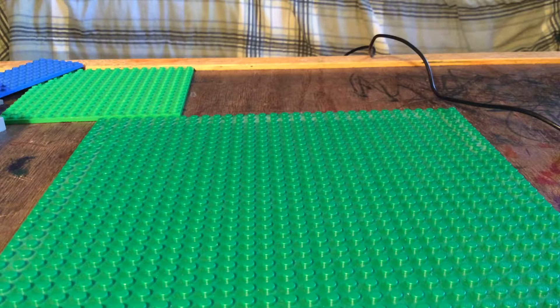Hey guys, BatKid here, and today I will be doing a how-to-build on one of the planes I built for my Lego base.